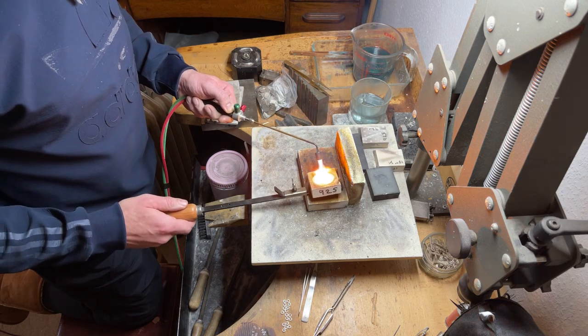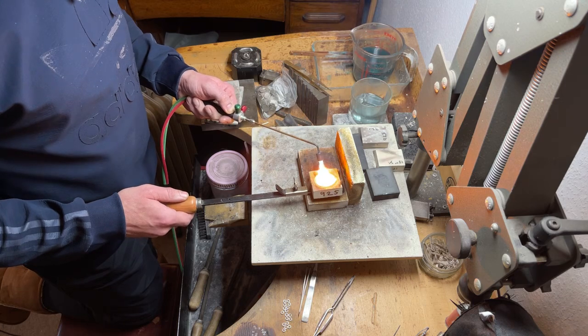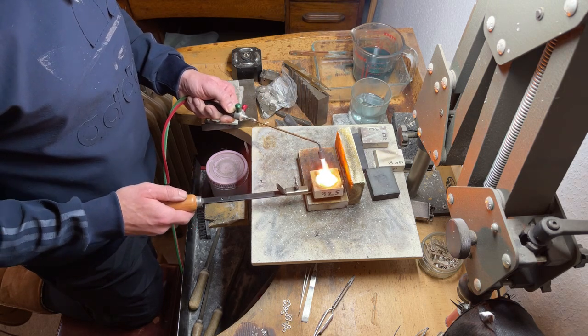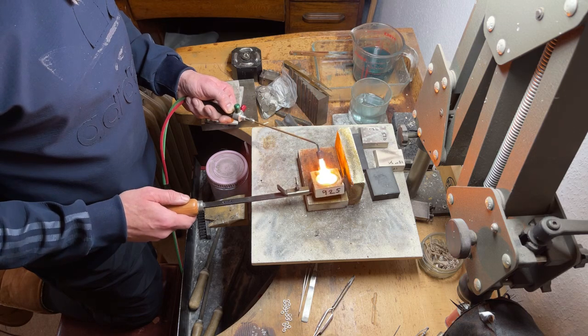The only thing with making ingots from this tiny amount of gold is it's really hard to handle them — you don't want to hit your fingers with a hammer instead of the ingot. Small ingots like this are quite a challenge to process initially.